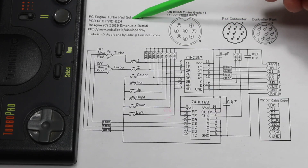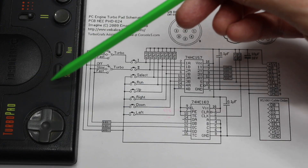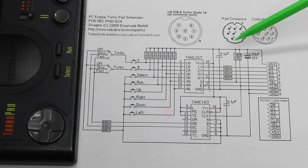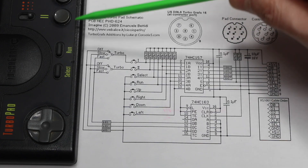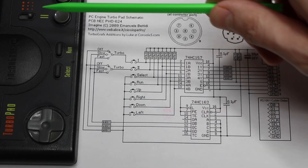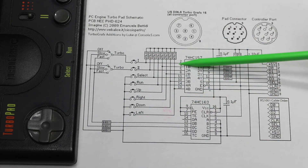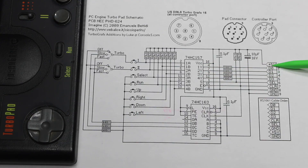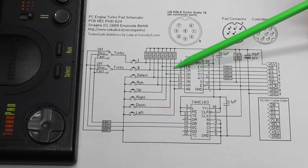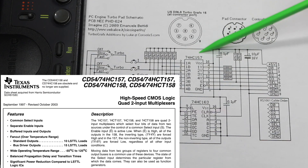Here's a schematic from online showing the parts inside the TurboGrafx gamepad and the pinouts on the 8-pin DIN. The connector provides 5 volts and ground to the gamepad, then it has four parallel data pins and a clear and select control pin. Out of the eight buttons on the controller, four at a time are sent over these four data pins using a 2-to-1 multiplexer IC, the 74HC157.